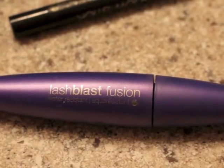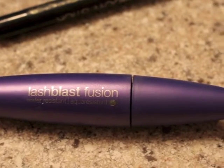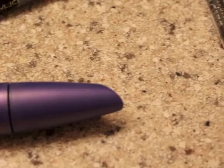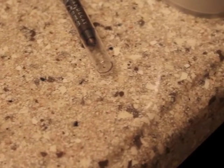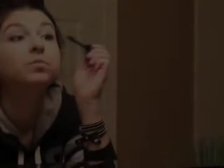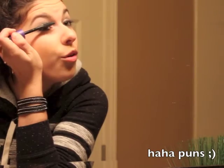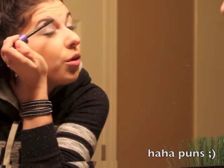Next is mascara and I use Maybelline Lash Blast Fusion. I use about one dip into the container for each eye. I do top and bottom lashes just because I think it's a little bit more eye catching, and it also really helps add length to both your upper and bottom lashes.